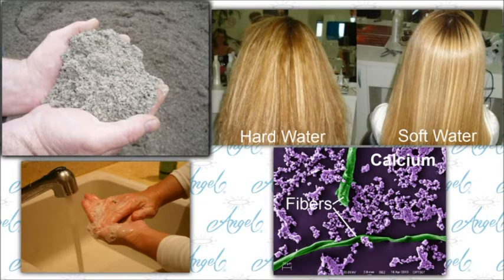When towels are washed in hard water, they become rough instead of soft because the fibers of the towels are coated with microscopic rocks.